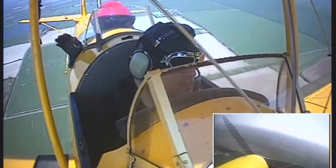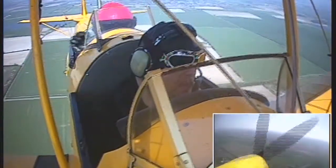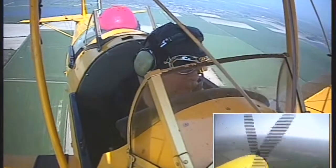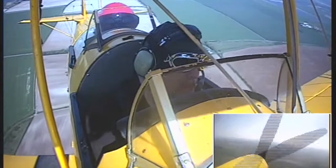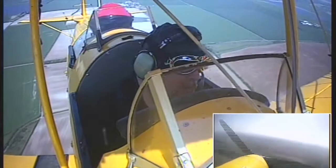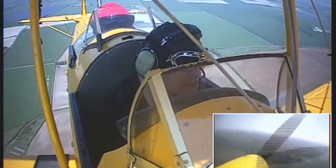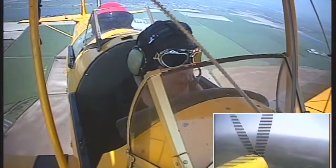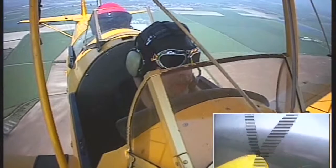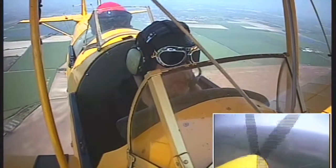Alright, straight ahead. This is awesome! The nose is a little bit high now — you probably didn't relax the back pressure when you came out of your turn. So lower it a little bit more, down a bit more, down a bit more, about there.